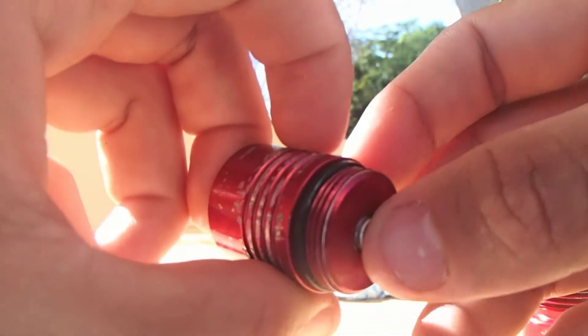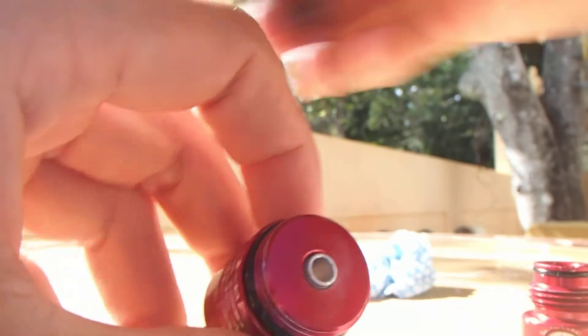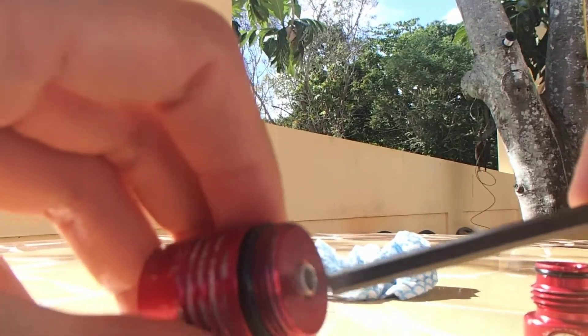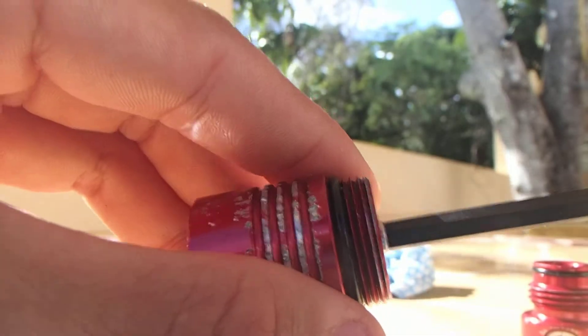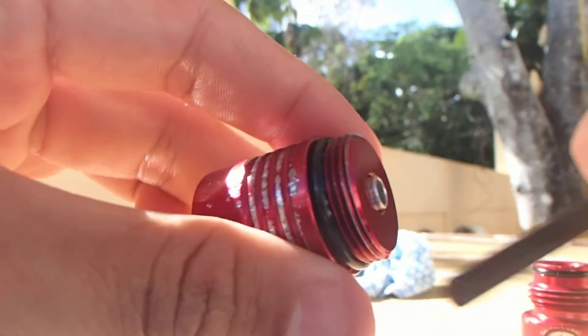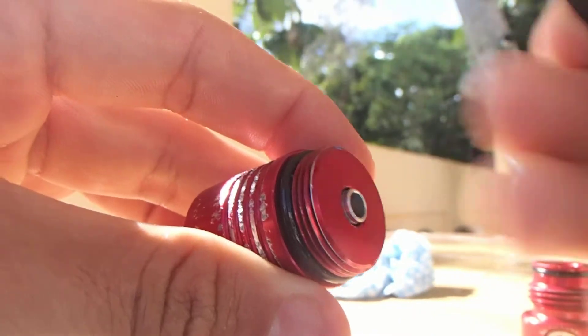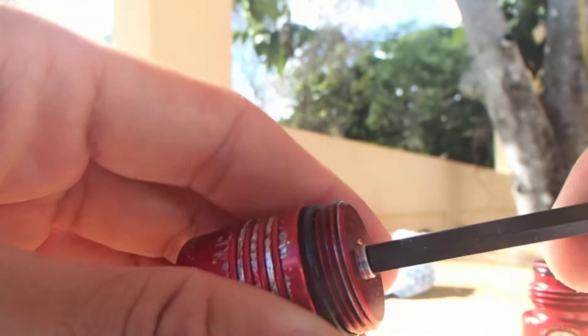This is the piston that goes through the bottom so it can get the air and the pressure. How do we get the piston out? You can get a pencil or just get your allen key, stick it where the piston sticks out, and push it to the other side — because you can't push it the other way, there's no hole for the piston to go that way. There's only one way this piston is going out, so we're going to push it.